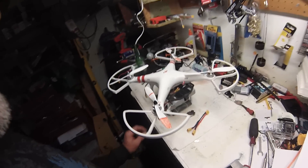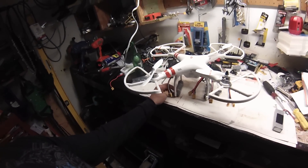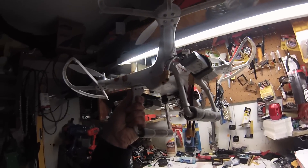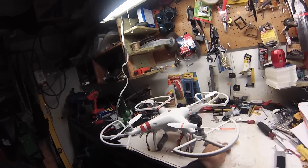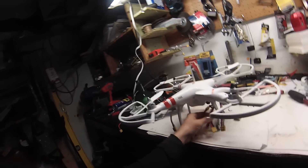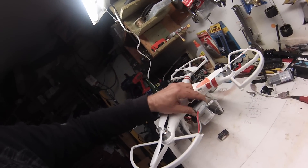Here's my DJI Phantom, the original version, and I'm going to attempt to hook up three batteries. I have two batteries already underneath with a carbon fiber plate. I've got two splitters — one here and one hooked up here — and what I'm going to do is put a third battery, which is going to go back into the compartment.